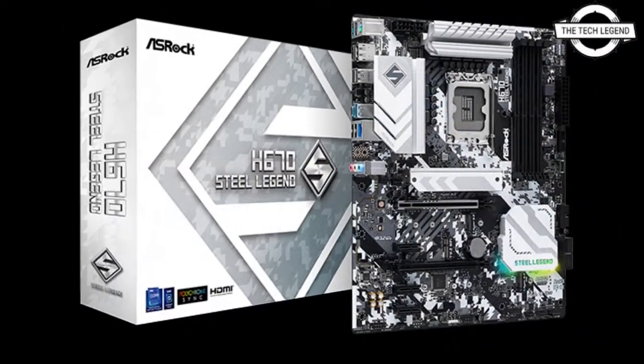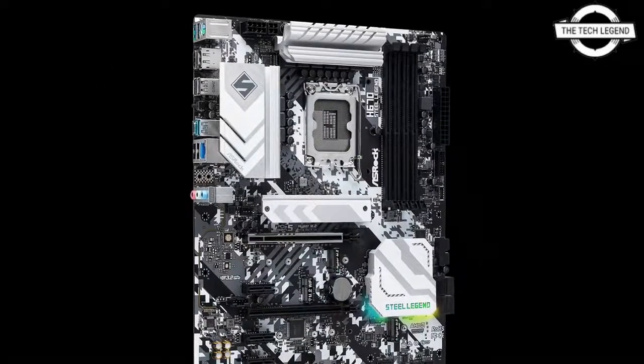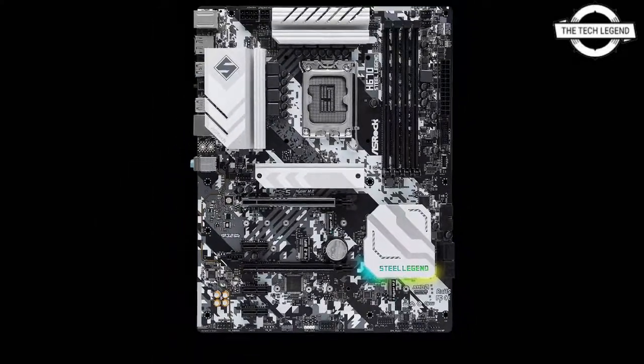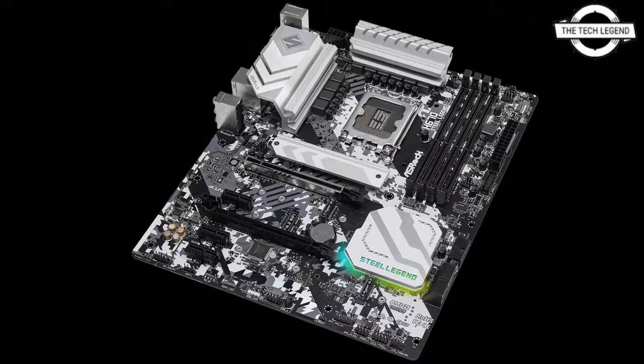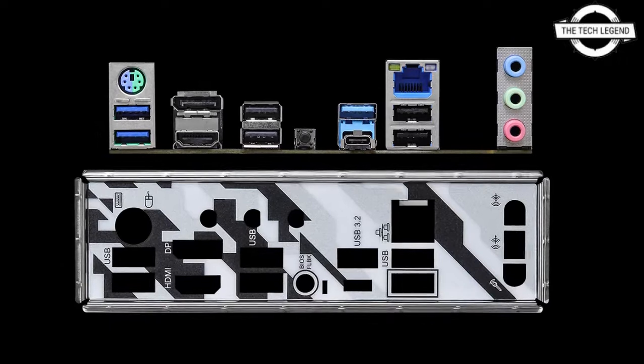It is a member of the Steel Legend line, which places emphasis on durability and power. The power supply circuit is fitted with a DR MOS 9-phase circuit, and additionally high-conductivity solid capacitors such as Nichikon 12K black capacitors and a six-layer PCB with two-ounce copper foil will be used.